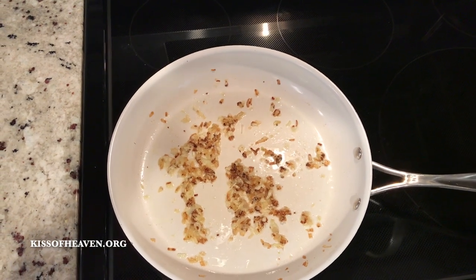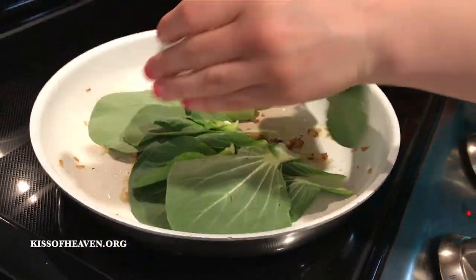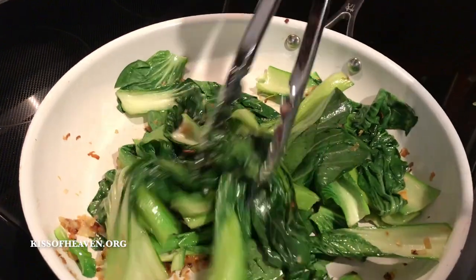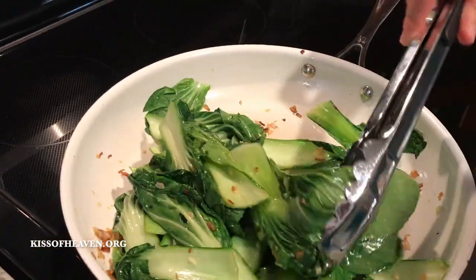When the aromatics become fragrant and light golden brown, add the bok choy leaves. The best way to toss the bok choy is to use tongs. Toss it well — and I do mean toss it well — to get each leaf soaked with the aromatic oil mix.